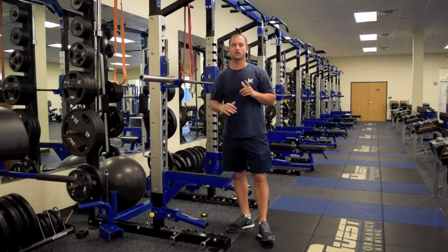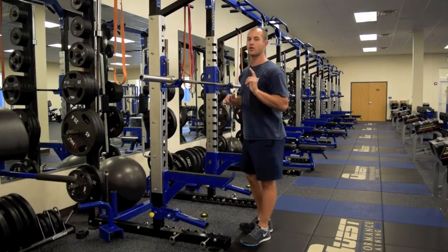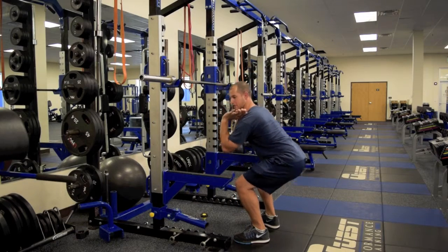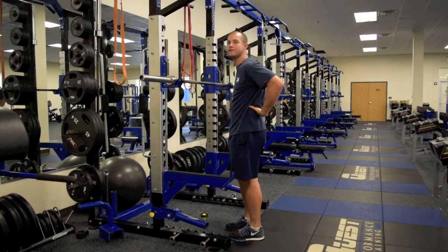A big thing this exercise works on is keeping the arms up. You'll notice in a lot of squats, especially front squats, as people get down to the bottom of the position, they start to let the elbows drop down, which rounds the back and puts us in a dangerous position for injury.